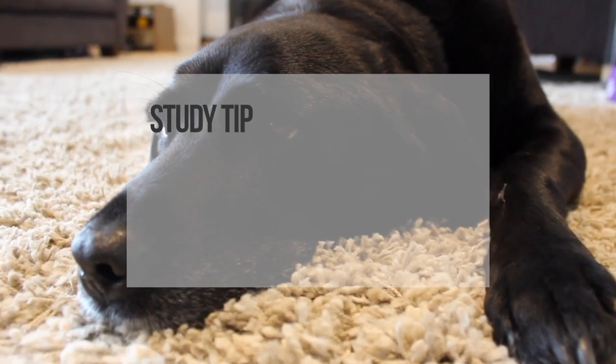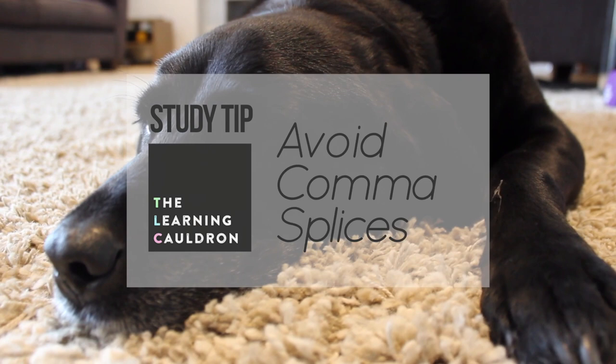Here's another study tip from The Learning Cauldron to help with your English revision. Avoid comma splices. The comma splice is a very common punctuation error.